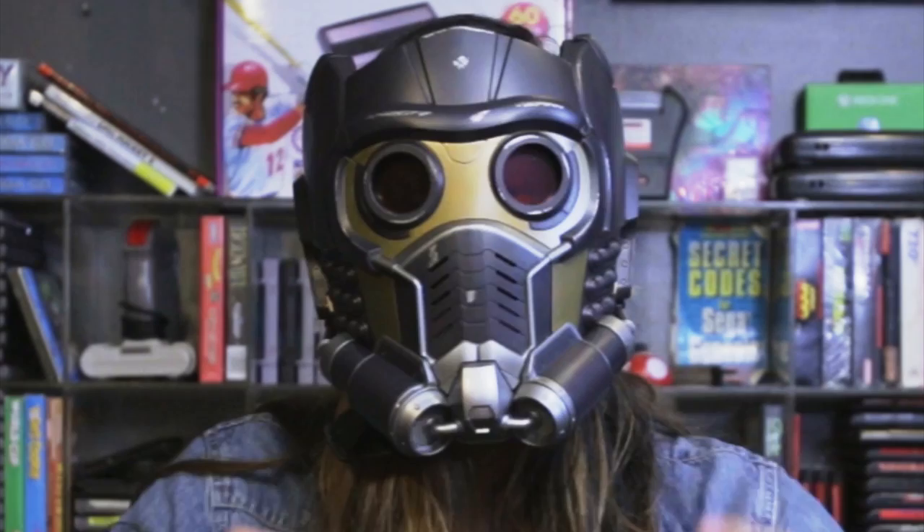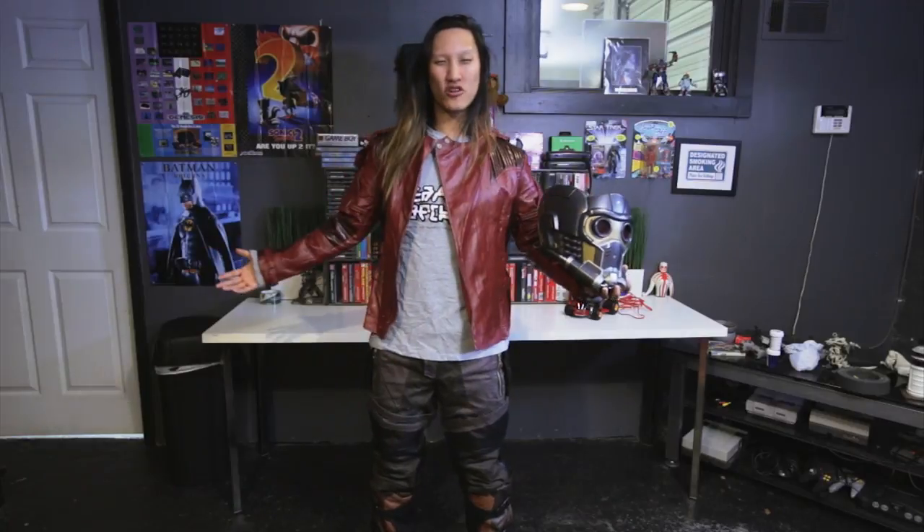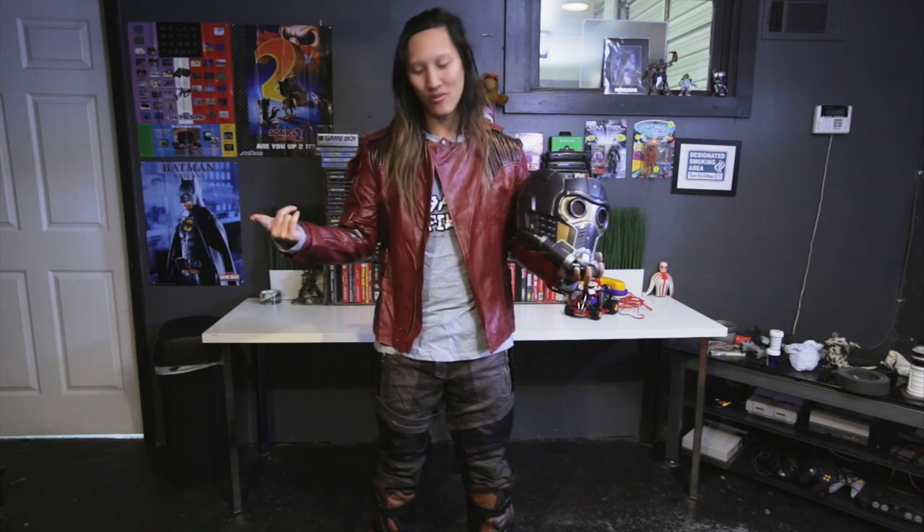Star-Lord shirt, guys. We're gonna put on the cosplay so you can see it on. So this is the full costume, how it looks when it's on. Got the helmet off right now because I just want to breathe for a little bit, but let me do a little spin for you.